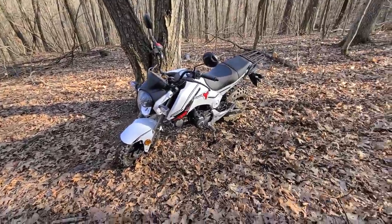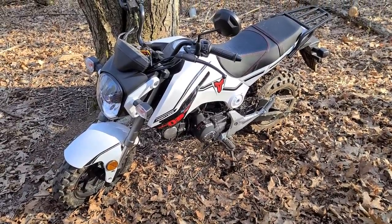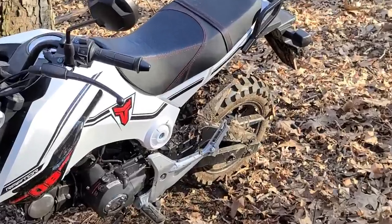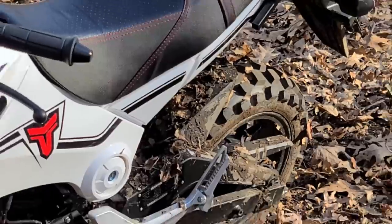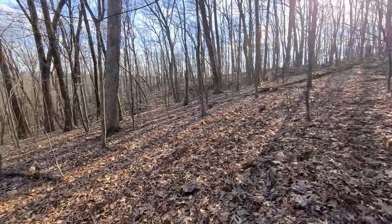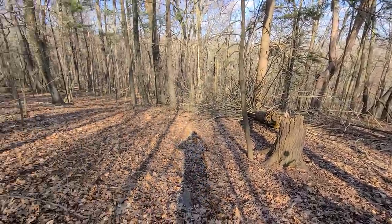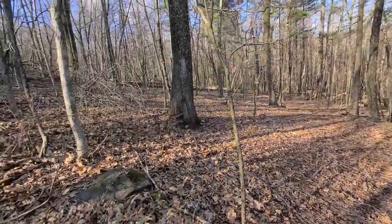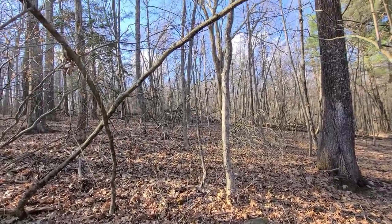This thing is literally a billy goat. I can't believe what I just went through — it was mud, bad mud. Did good though, surprisingly well, and went right through it. I'm all the way at the tip top of my property. Where's that woodpecker?